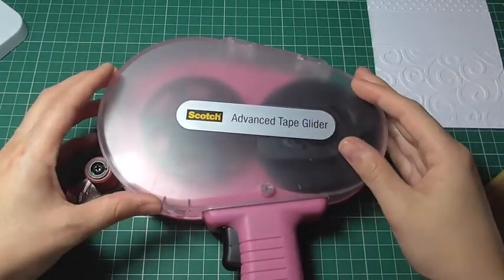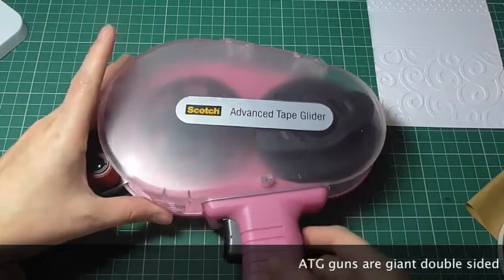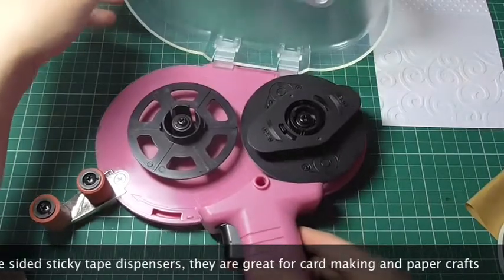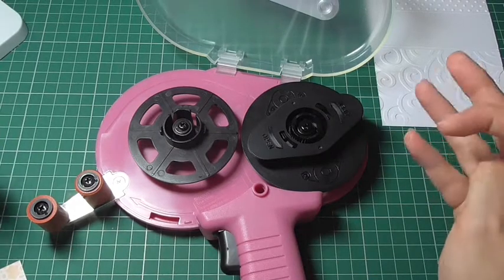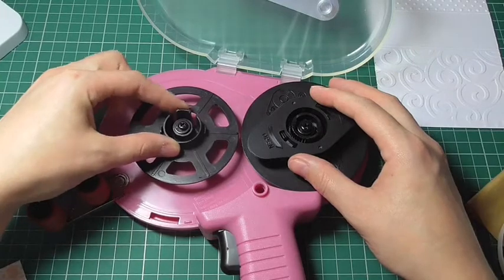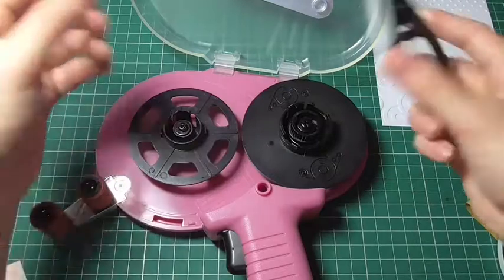Hi guys, today I'm going to be showing you how to set up or refill your Scotch ATG gun. The first thing you'll want to do is press this section here to open up the lid. If you're filling this up for the first time, this is exactly how your ATG gun will look. If you're refilling it and you're just looking at this video for a refresher, all you'll need to do is remove the cog that's left here, open up this section and take off all the extra tape.